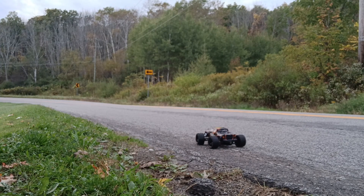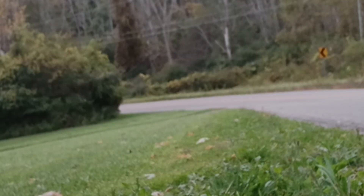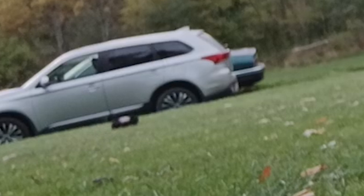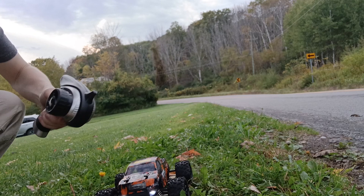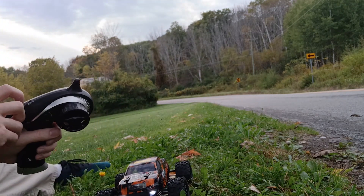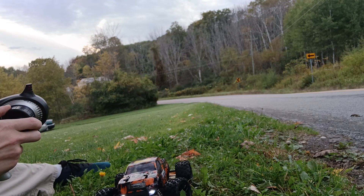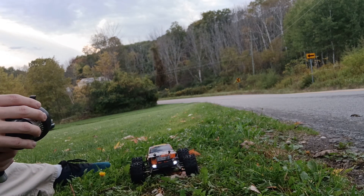Let's see how fast this sucker goes — let's go! Holy cow. They weren't kidding, this thing is fast. You've got to be careful with your control here.